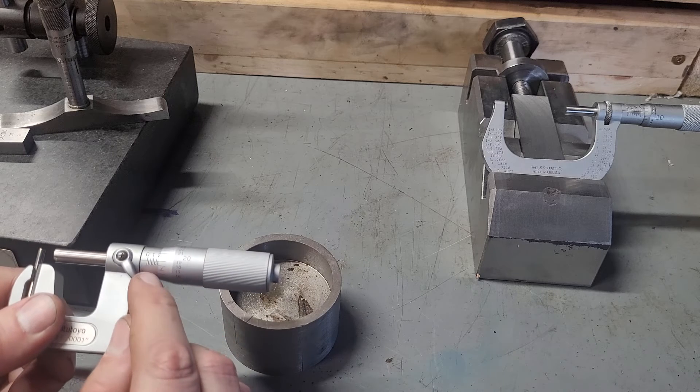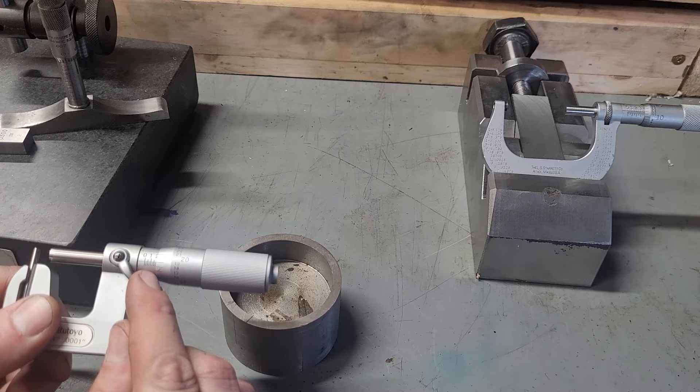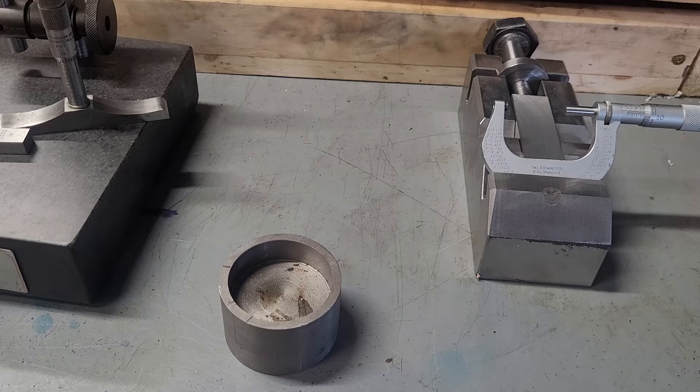This micrometer skips steps because all I've got to do is take the measurement. We're reading this as 100 plus 25, 50, 75 — 75, plus 18, 75, plus 8 is 83, so 93 — so 193 thousandths of an inch.